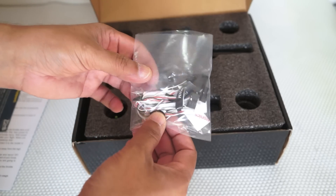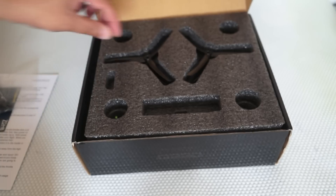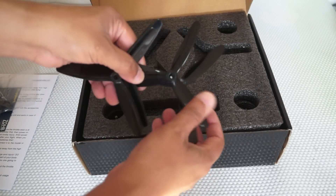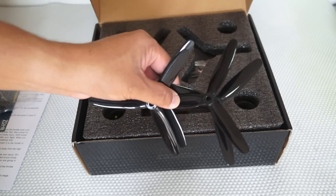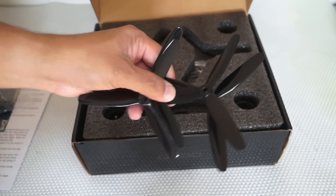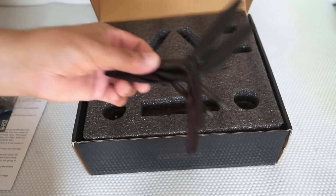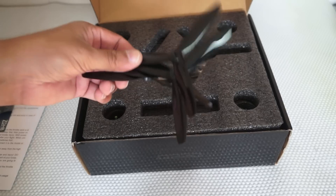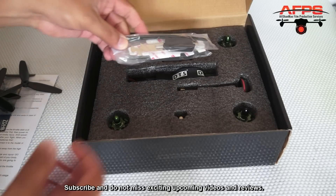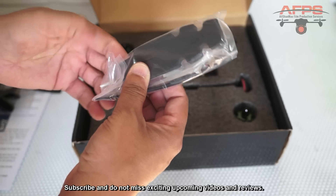Then we have a little bag which has different cables, velcro tape, and double-sided tape. These are PWM, PPM, and other S-bus type cables for use with various receivers. Then we have a set of propellers — they are 5x4 propellers. Zonda Hobbies says these are unbreakable type propellers, so unbreakable propellers probably means you will break your motors instead. Only one set of propellers — they could have given us two.